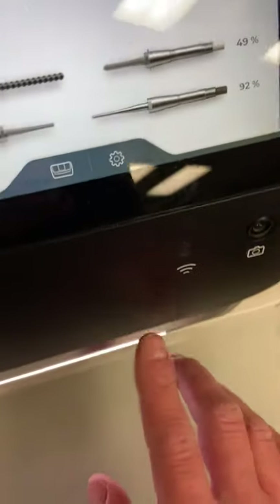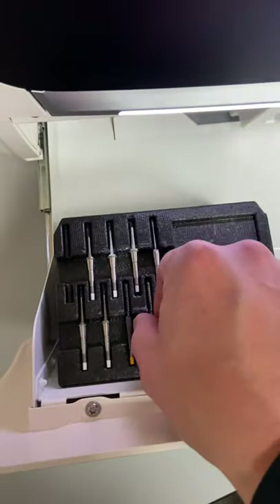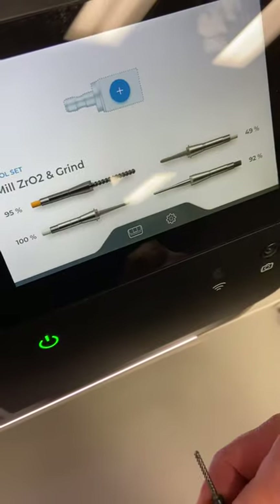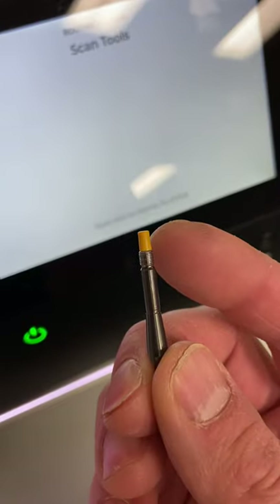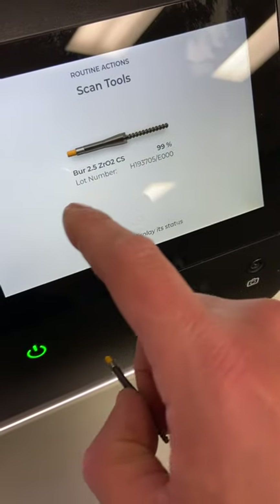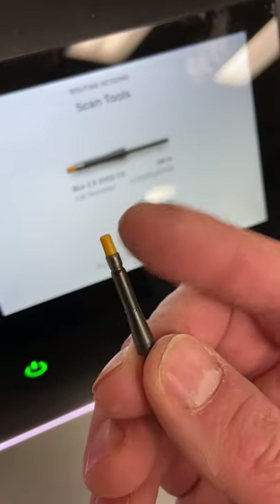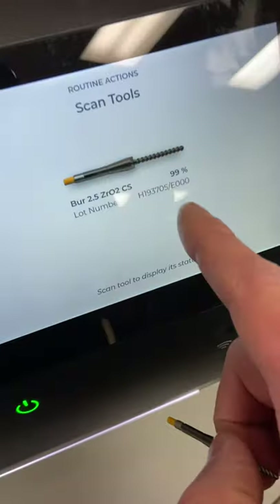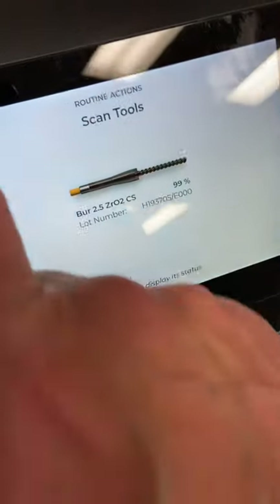The other new feature is the RFID reader. If I grab one of the burrs, click into our burrs and hit scan, I take the little RFID chip and touch it to the panel — you can see it reads what the burr is, in this case a 2.5 with 99% life remaining. This RFID chip tells the mill exactly how much life is left on that burr, and the lot number is shown as well. It's a really cool feature for real-time management of your burrs.